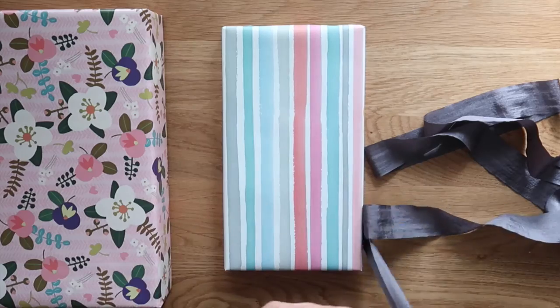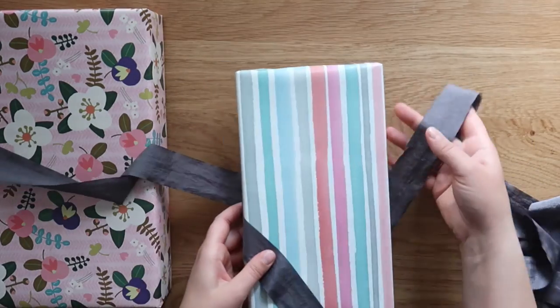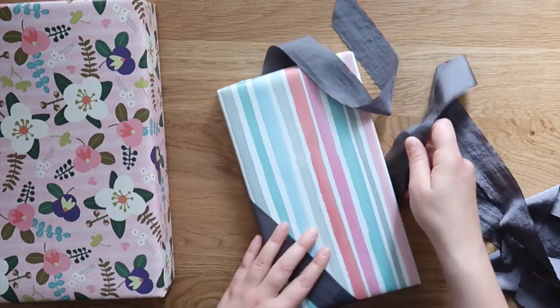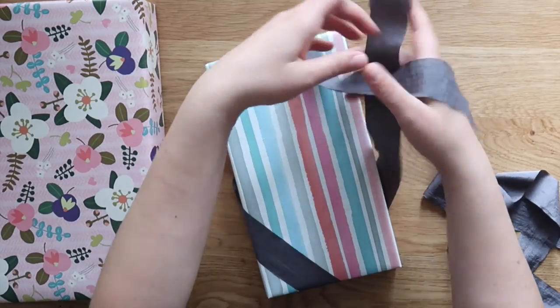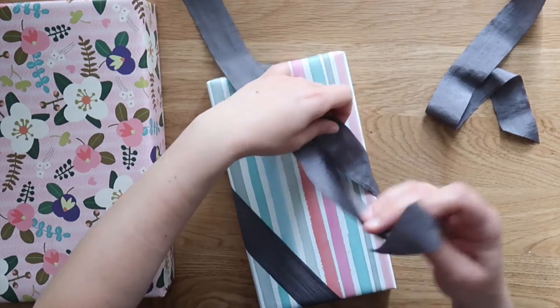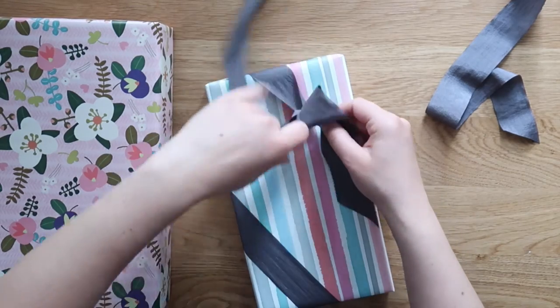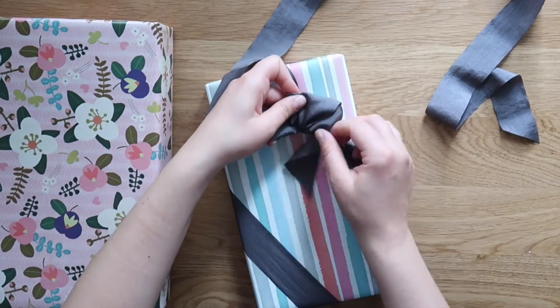The first step is to pre-wrap your gift — wrap the ribbon around your gift to get an idea of where the ribbon tails are going to lie. I just did a test bow with my ribbon to see where the ends of those ribbons are going to end up.